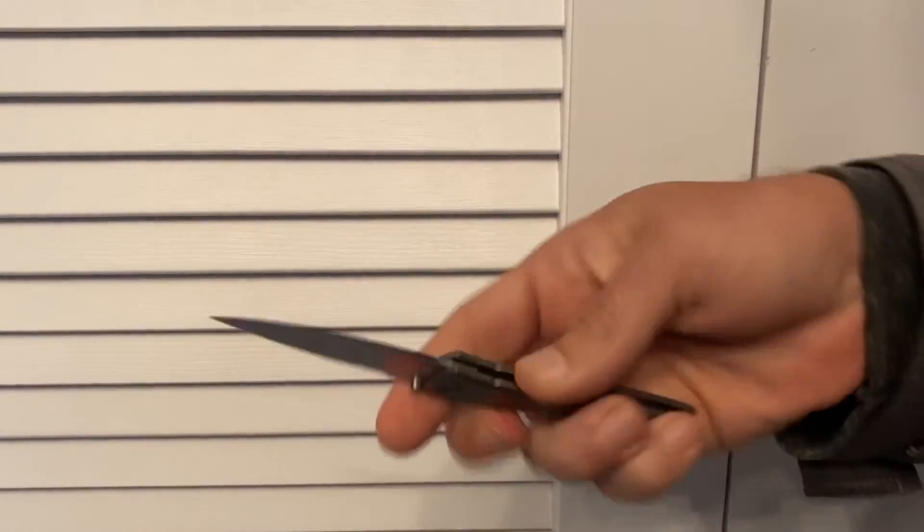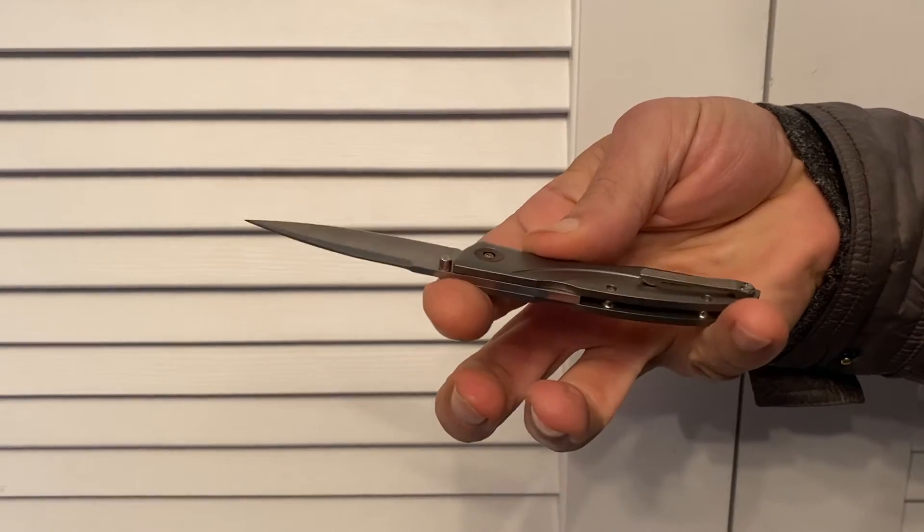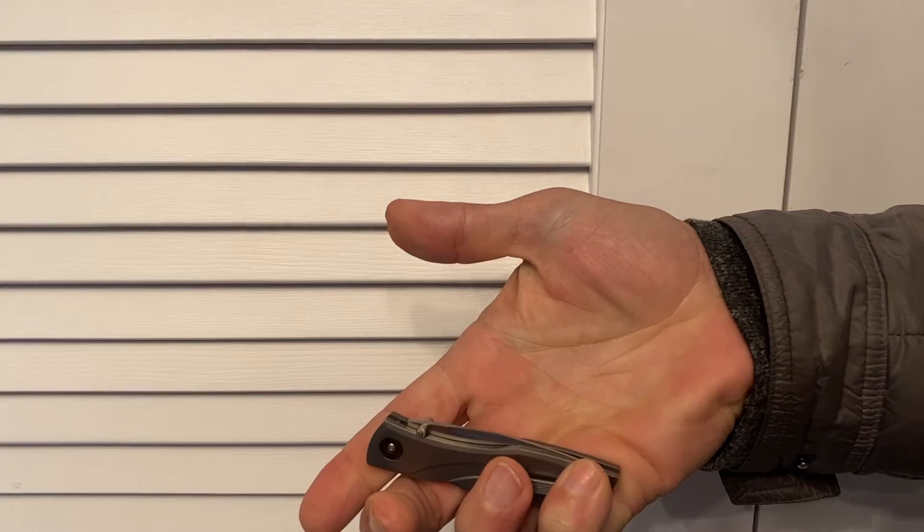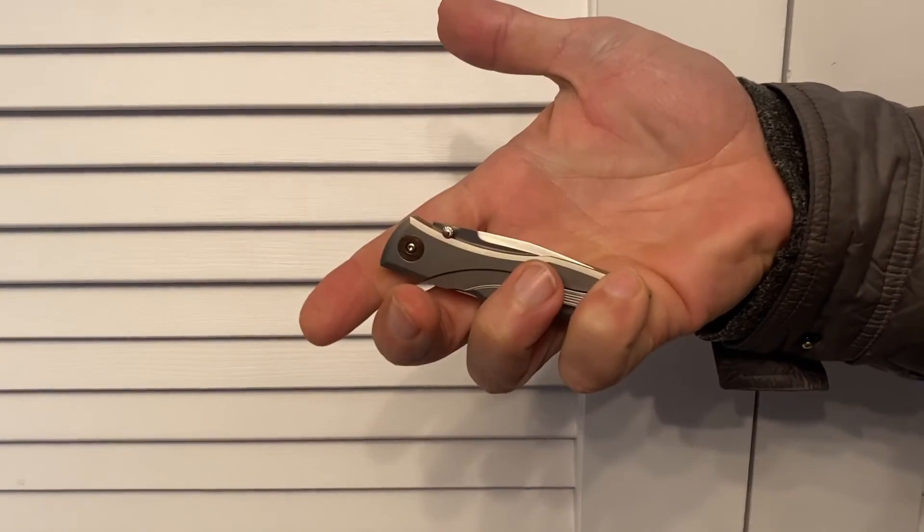One more time. Upside down because it's easier to see. My middle finger is on the lock bar. Start it closed and then leave your thumb out of the way and close it. That's your one-handed technique.